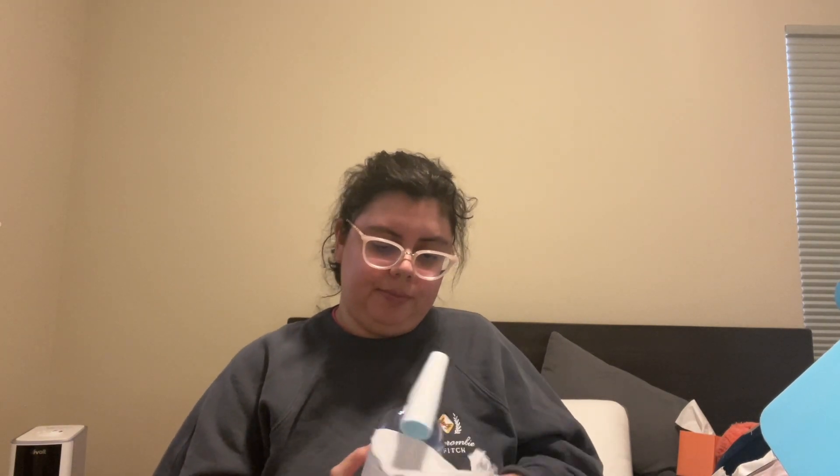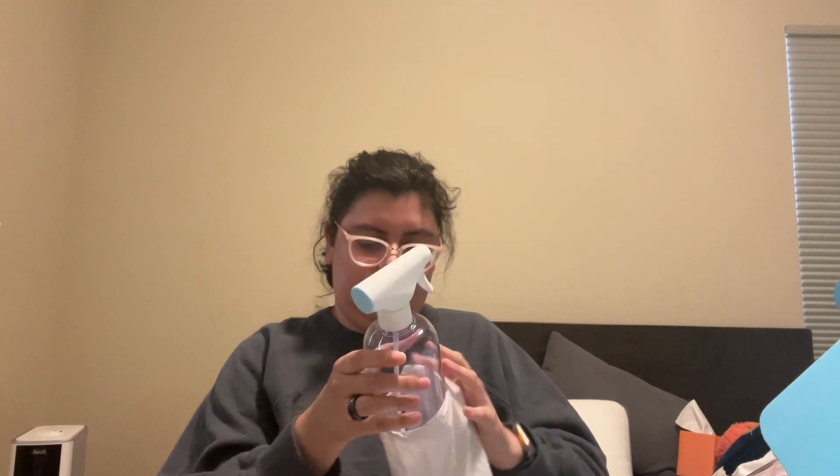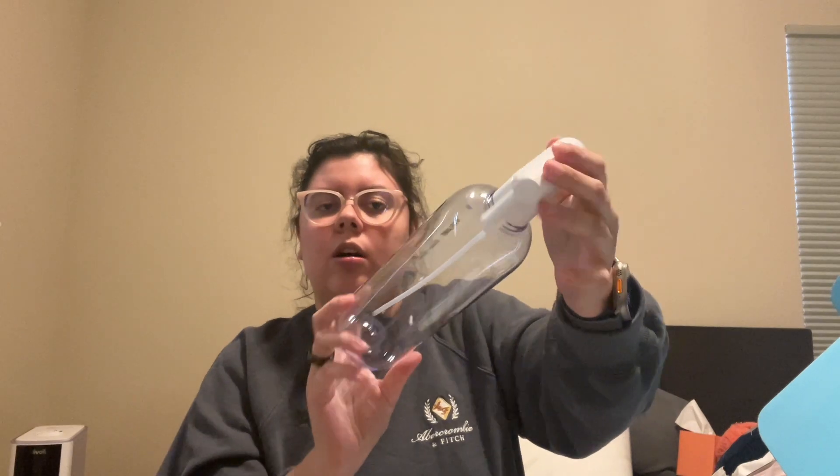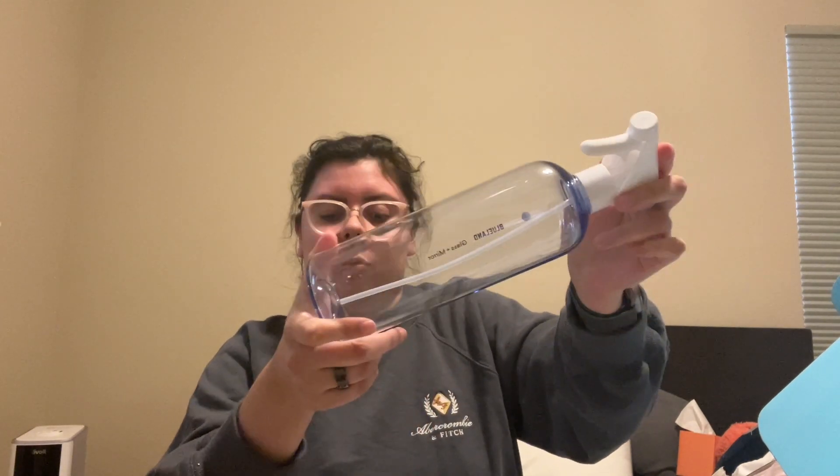This one's wrapped a lot. So this blue one is glass and mirror cleaner. I don't think I have anything like this; I only have Windex so far, but I'm excited to use this and see how well it works. I have the tabs for that, and the last thing in this cardboard box is right here.